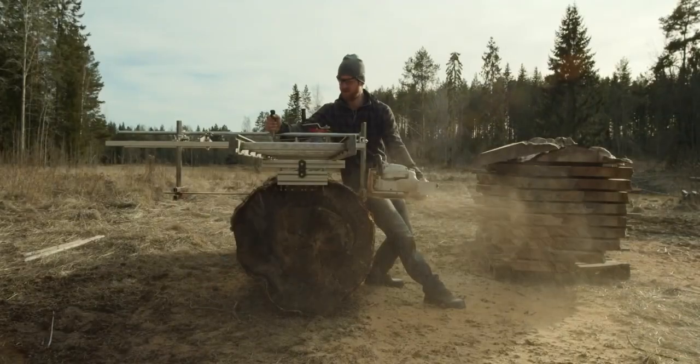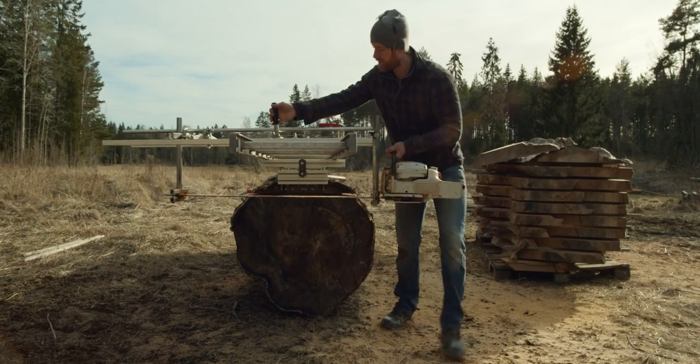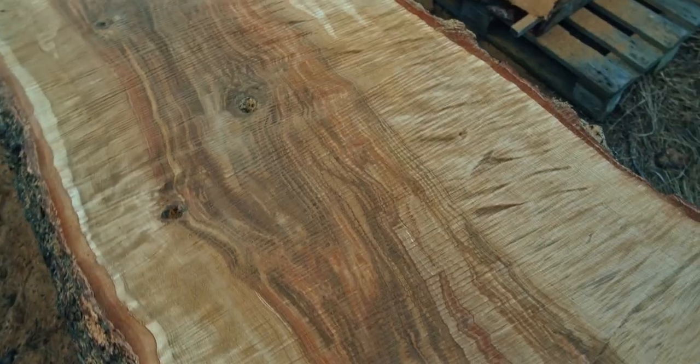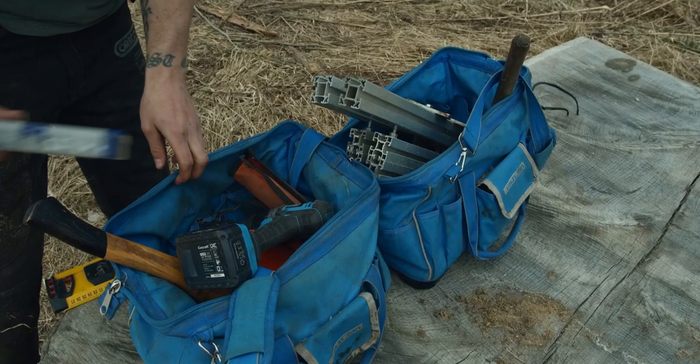A few years ago, I made this video. It shows a basic overview of how I use an inexpensive chainsaw mill to produce some fairly expensive lumber. I tried to cover some specifics, but overall it was more of a bird's eye view of chainsaw milling in general.